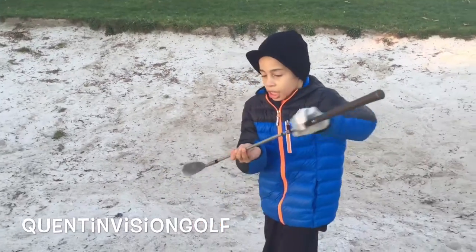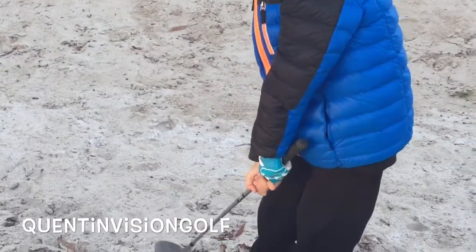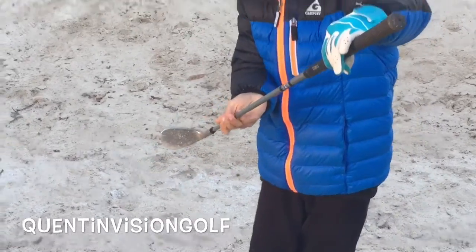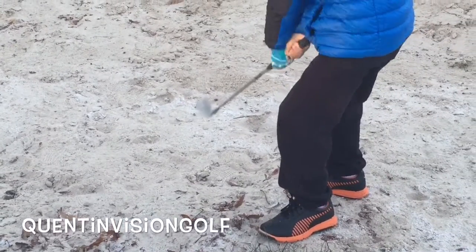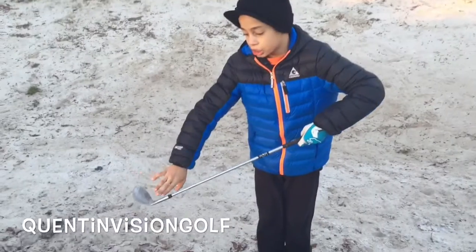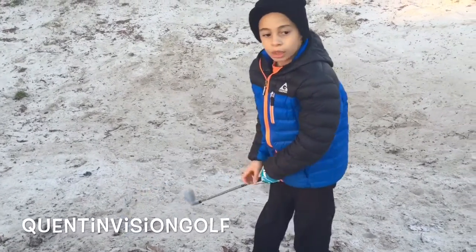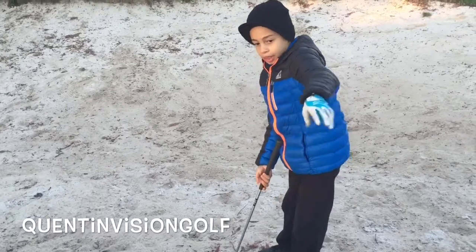The first one is where you're holding it like that, so the club face is kind of upwards. That will make the ball go higher, and the other way will make it go faster and a bit along the ground.